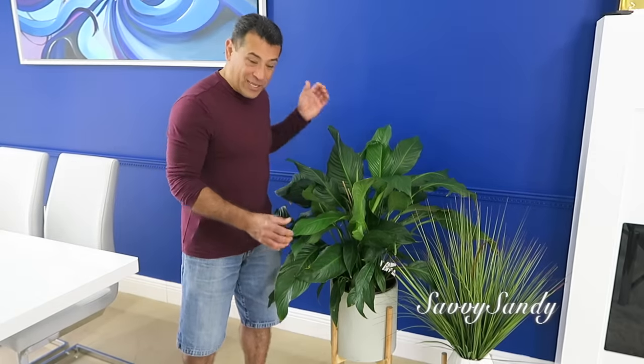Bueno amigos, espero que este tutorial les haya gustado y que les sirva mucho para sus queridas plantitas. No se olviden de darnos un like y de suscribirse a nuestro canal. ¡Chao!